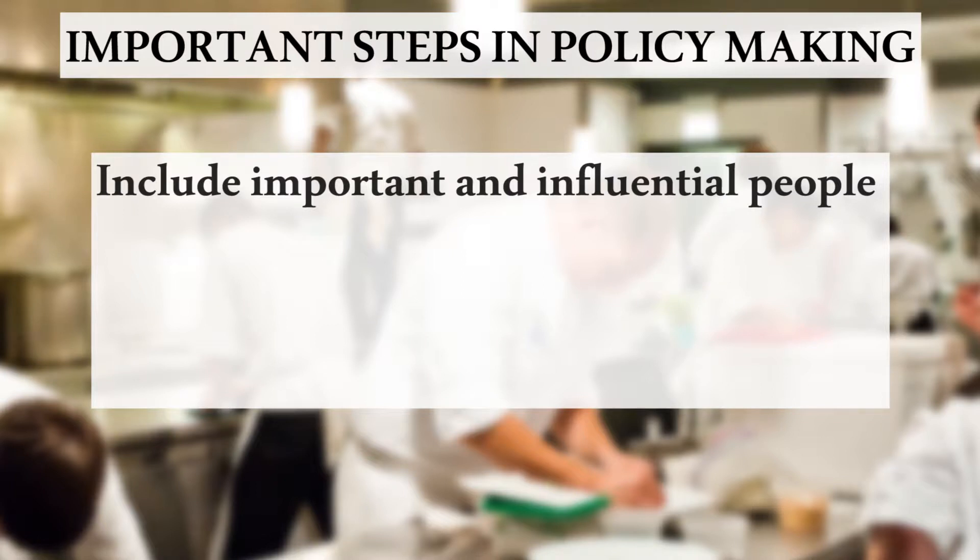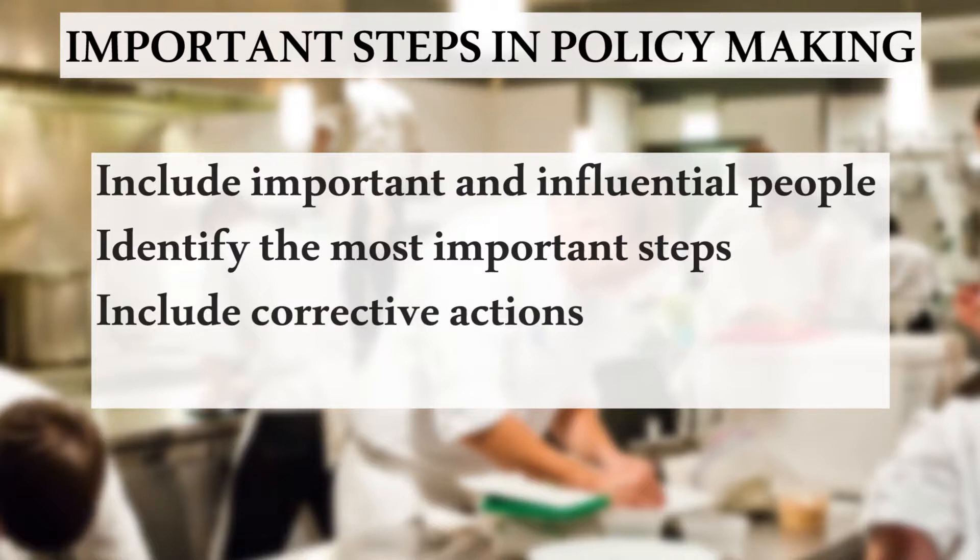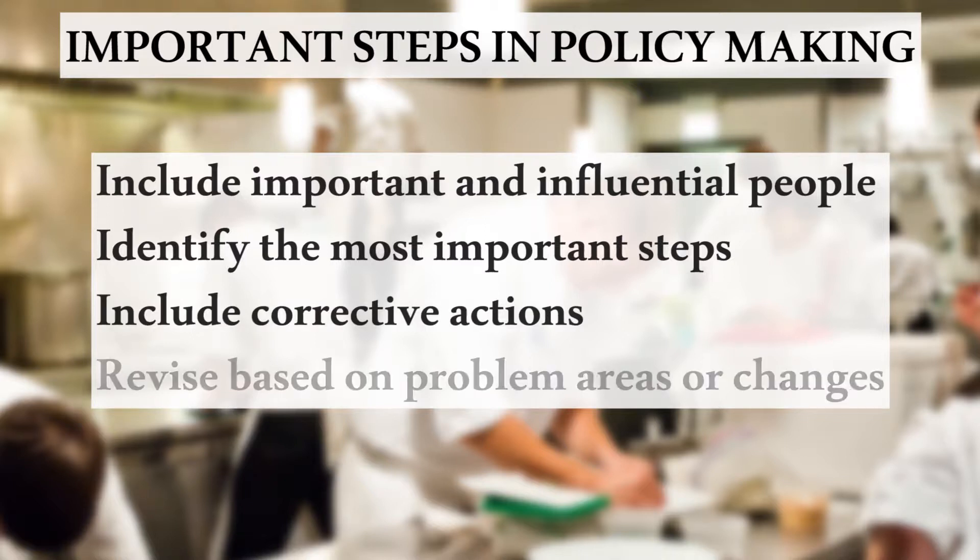Here are the fundamental steps to consider when developing any policy: include key players in your workplace; identify the most important steps in your processes; ensure that your policy includes corrective actions; and revise the policy when problems arise or as your food processes change.